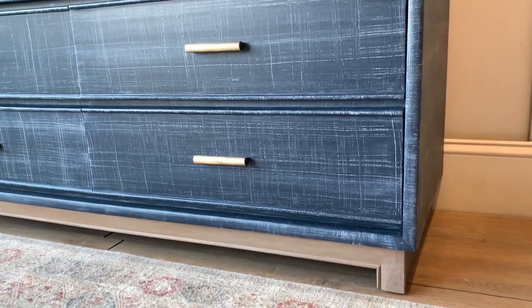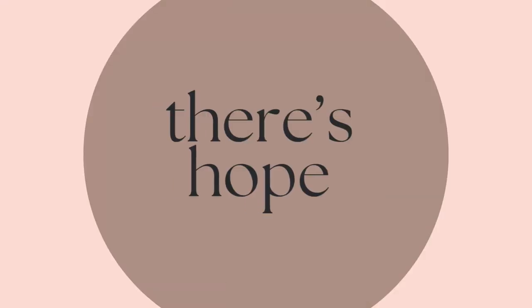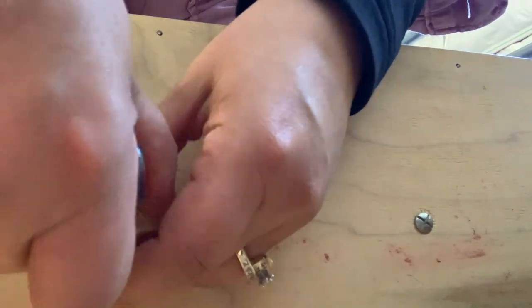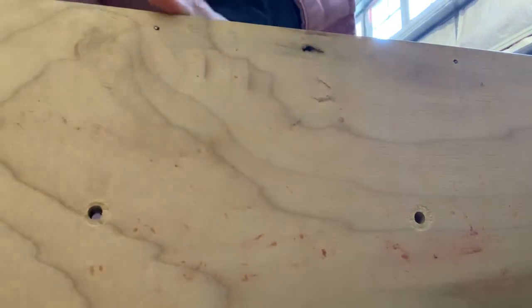Welcome back to A Light Refurbish, where you are reminded through furniture refinishing that there's hope — it doesn't matter how tough things get. Just in case you're new to the channel, I have been refinishing furniture on a full-time basis for the past five years, and besides being therapeutic, it's great for the environment.